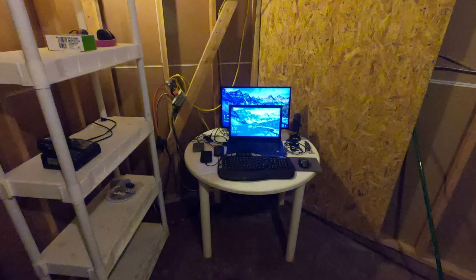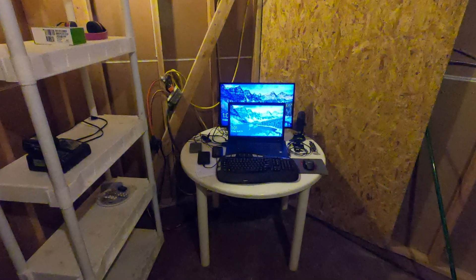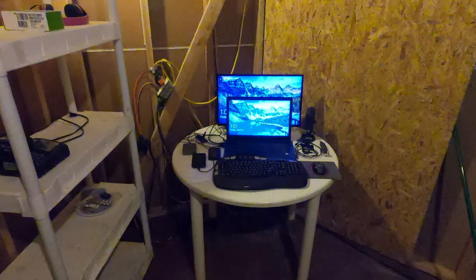There's the former temporary kitchen area which will just be storage, but right now I'm just using it for the office. You can see the water dispenser — I think we're going to keep it in here, and I've got everything together on the little table. Of course I left the storage rack in there.